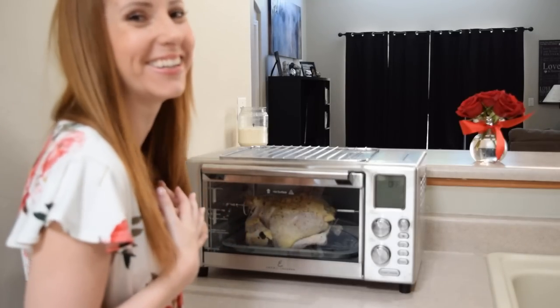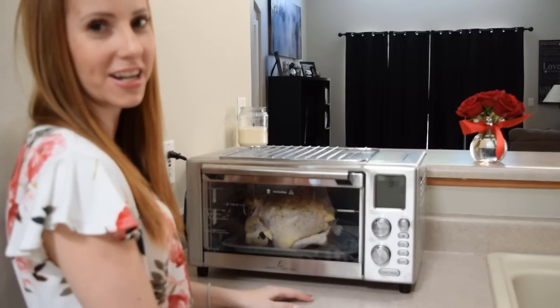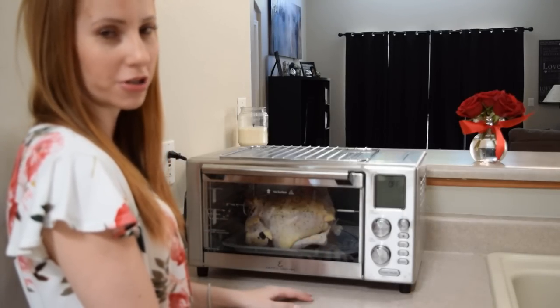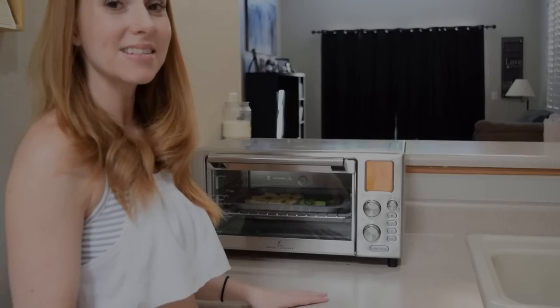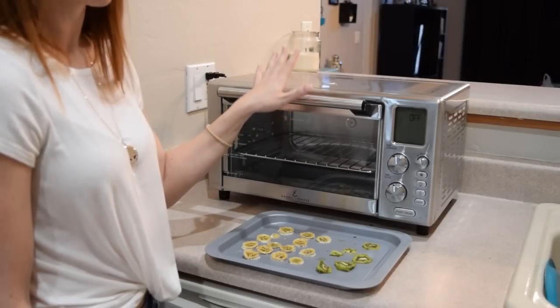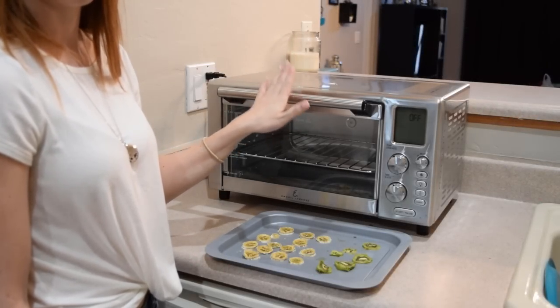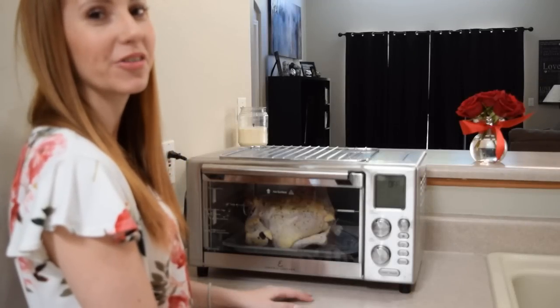I'm a real person and this is a real life review, and this is what happened when I just tried to register your chicken. It takes six hours, y'all. I really want to spit this out right now. Even in my bedroom with the door closed, you could still hear this thing. It was so loud. Epic fail.